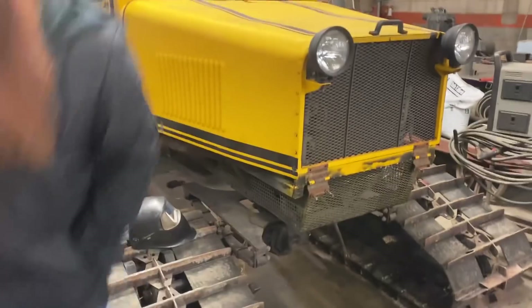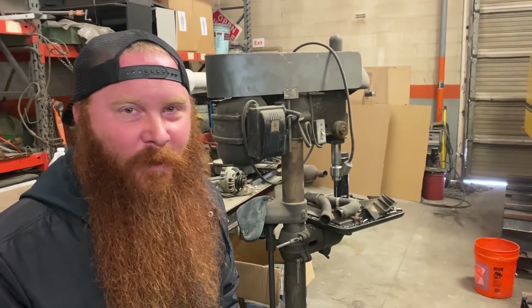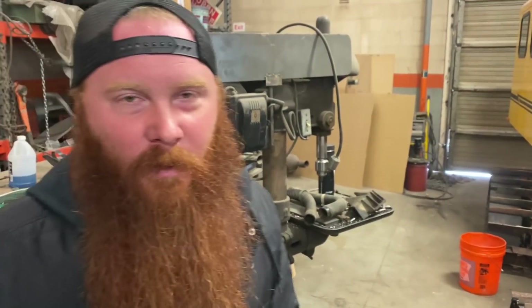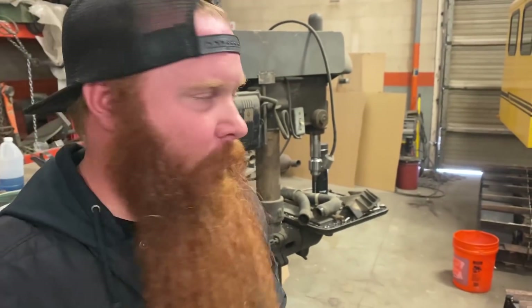This is a snowcat. We don't really know much about it other than it's got an old motor — some kind of a carbureted Chrysler industrial bus motor in it. We're kind of flying by the seat of our pants on this one a little bit.